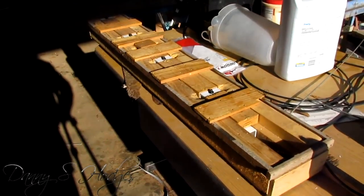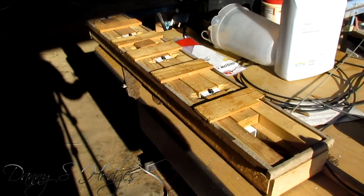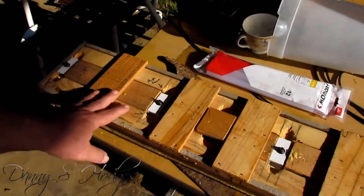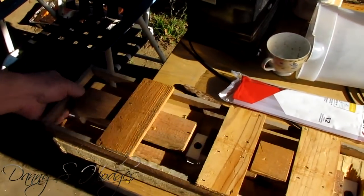Hello everybody. This is Danny S. Hodges. What I'm doing here is I got to rebuild my jig that I make antennas with. Now I've made a many of antennas with this jig right here. I'll show you how it works if you haven't seen it.